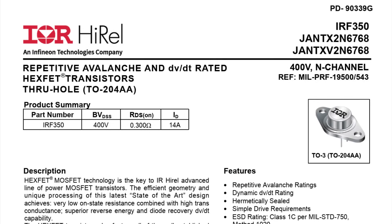I did a video a while back — it was a chip of the day for an IRF350, and it's called a HexFET. There were some questions about why it's called a HexFET.